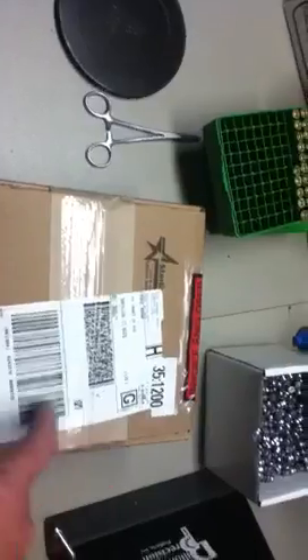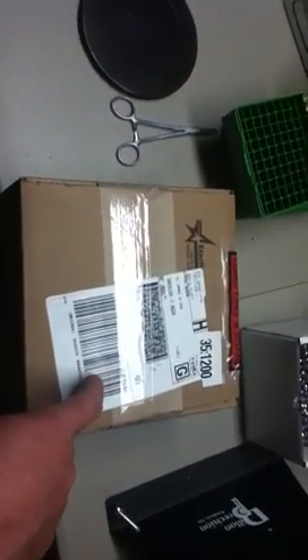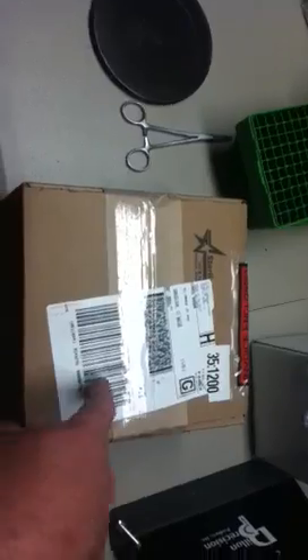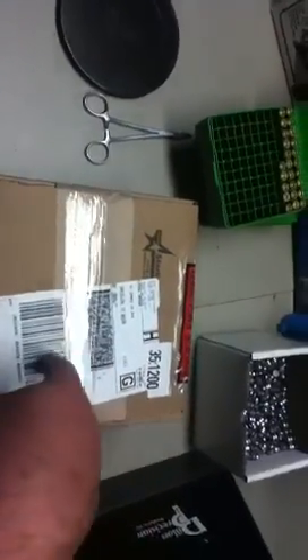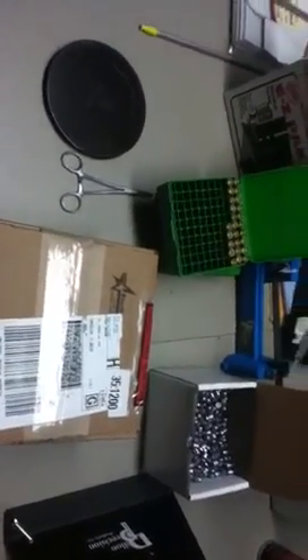Look at this. Brand new brass right here, baby. Brand new brass. Thousand rounds in this box. It's kind of silly because I just blow through it — cowboy action shooting. But I love it. I absolutely love it.